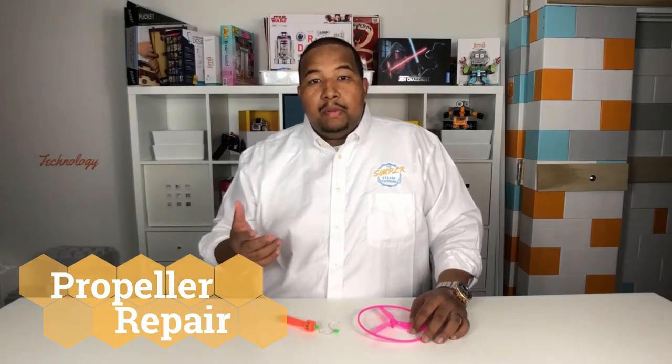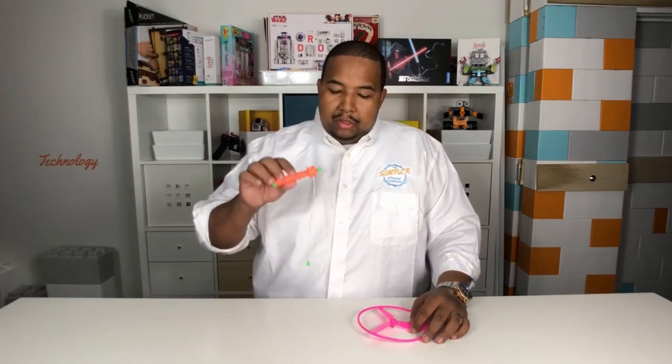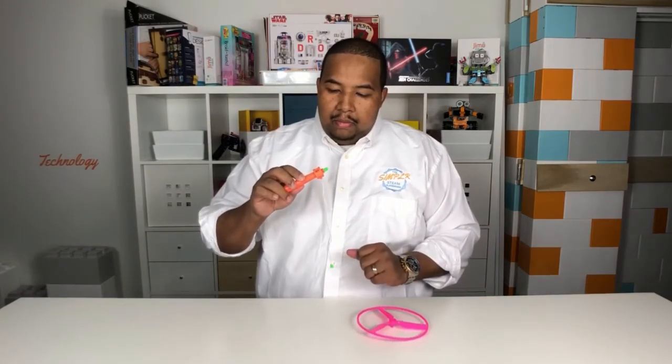Now a common issue we have with the propeller packs are with this particular propeller here. As you can see, it's not elastic at all, so it won't even reel back up.